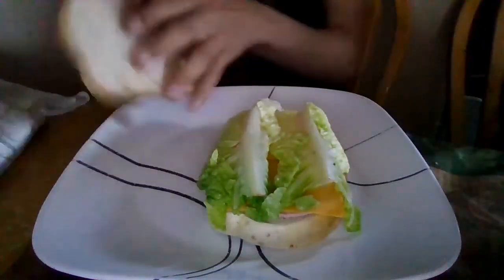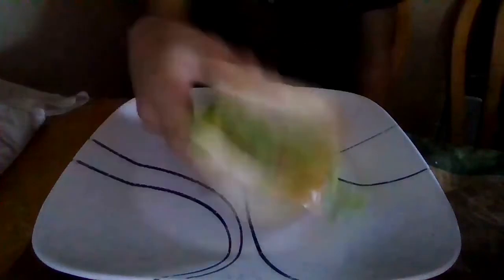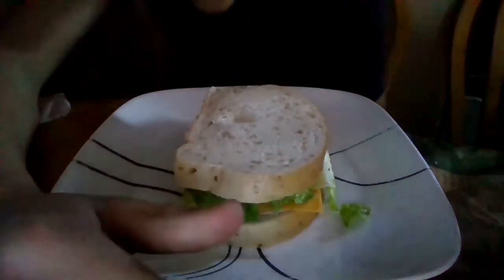Take your other piece of bread, put it on — and you've got yourself a delicious sandwich.